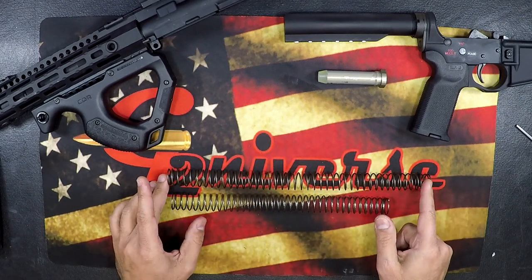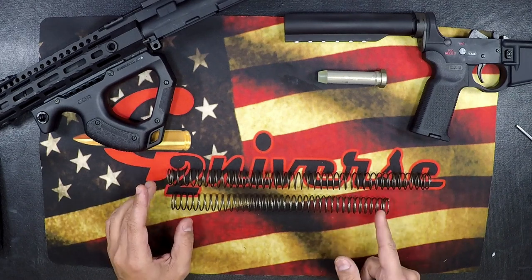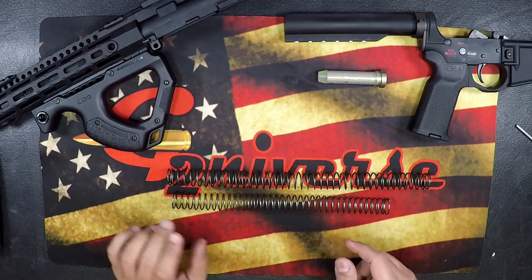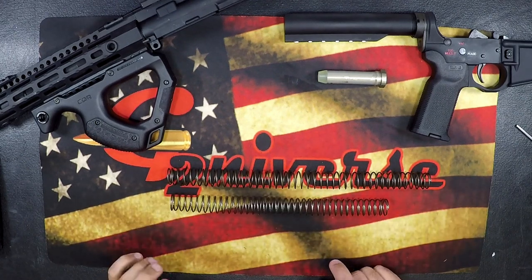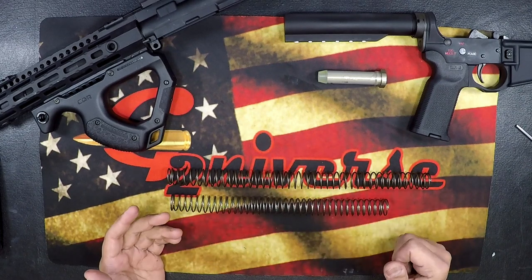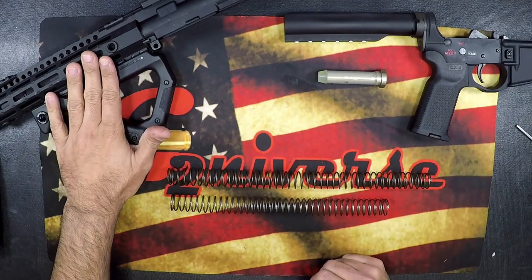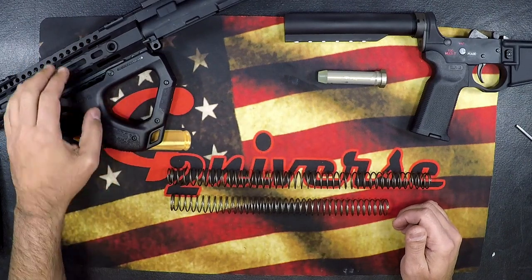Please don't ever cut a rifle spring down to make it 37 coils, and don't cut a carbine spring shorter. You're not solving the issue. The next thing to check: do you have the proper gas tube for your system length? If you're running rifle length, do you have a rifle length gas tube? If you're running carbine length, do you have a carbine length gas tube?